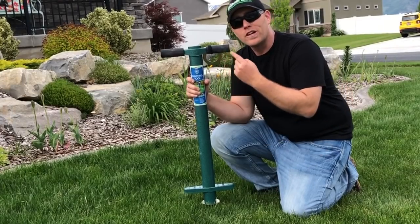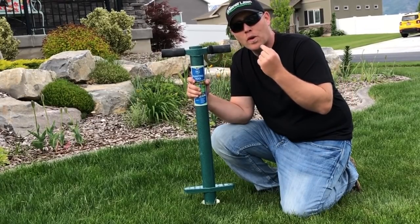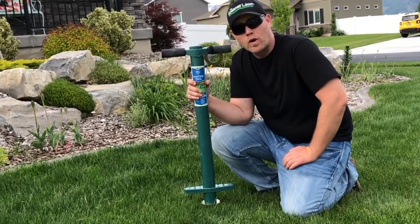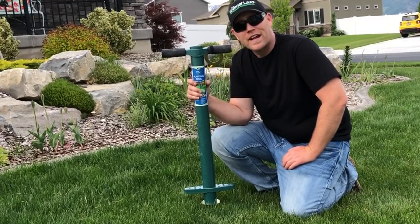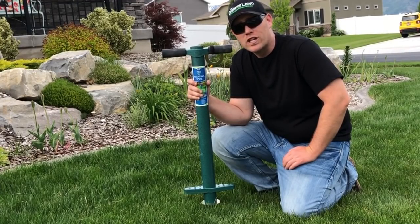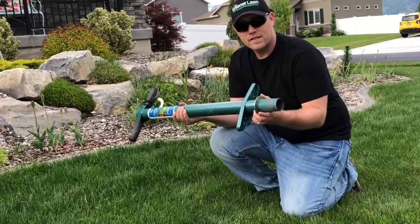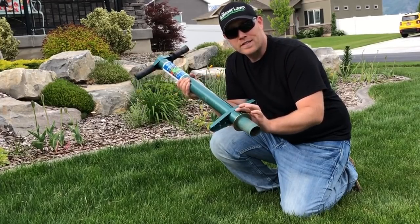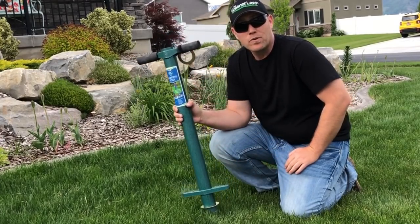The thing I really like about the ProPlugger is that it's going to help me when I'm getting soil samples — I can core it really fast. Also, I can do a quick check in areas to see how deep my roots are. I can pull off the ring for the four-inch depth and go six inches deep to see how deep my roots are going.